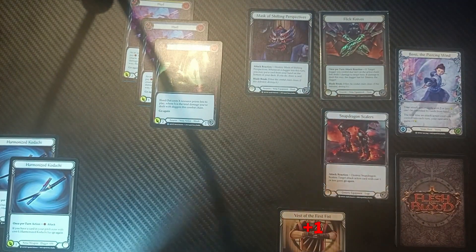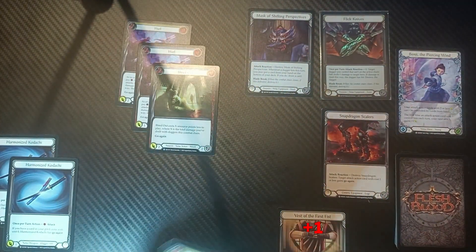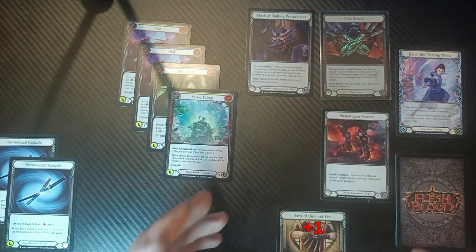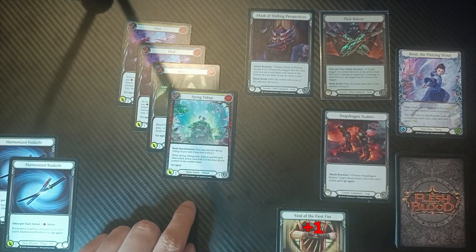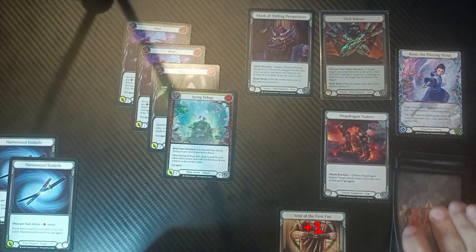From there we play our second Hurl, which has plus one thanks to Benji's second ability, and use our second dagger — still floating one. Between the two Kadachis swings and the two throws, we can play Bleed Out for free, then play Spring Tidings. Spring Tidings is the cornerstone of this combo: when it hits, draw a card for each other attack action with two or less base power on the combat chain — so one, two, three — meaning we draw three more cards.